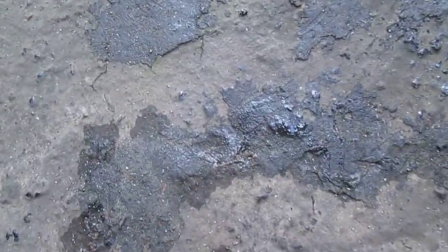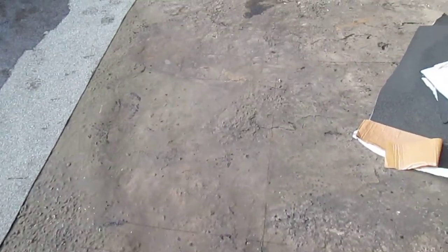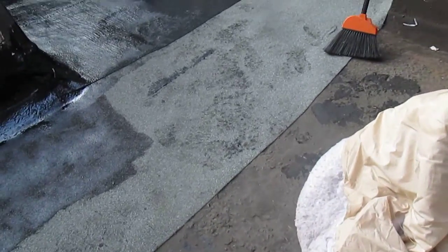You get plastic cement and you plastic cement every crack. And if there's a bump, you cut it. You put some PL glue and you put it back together.